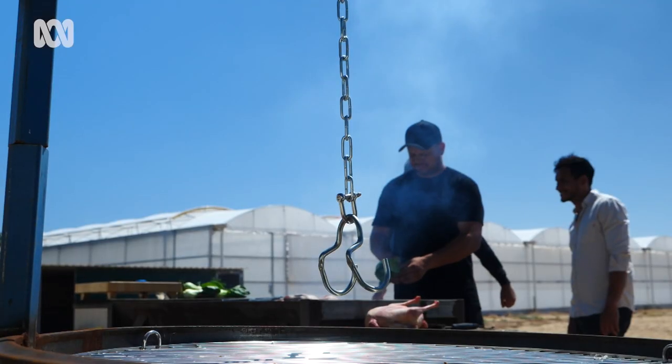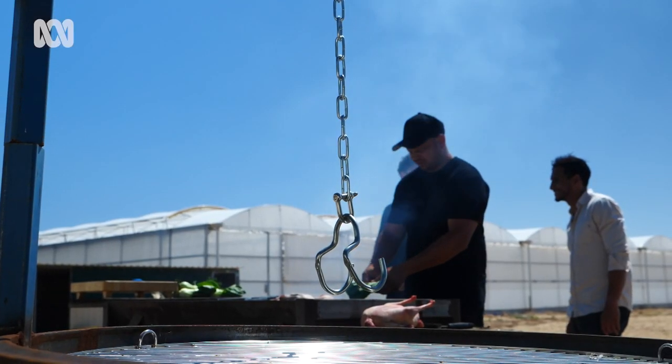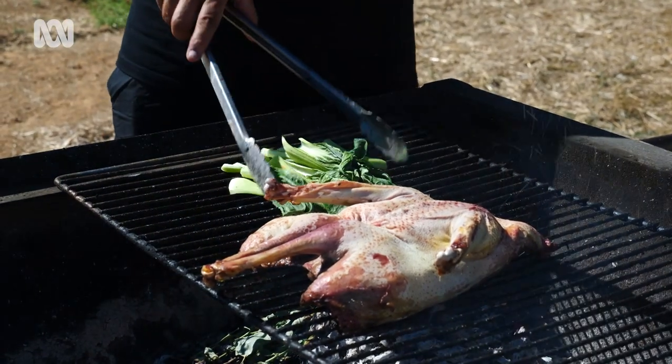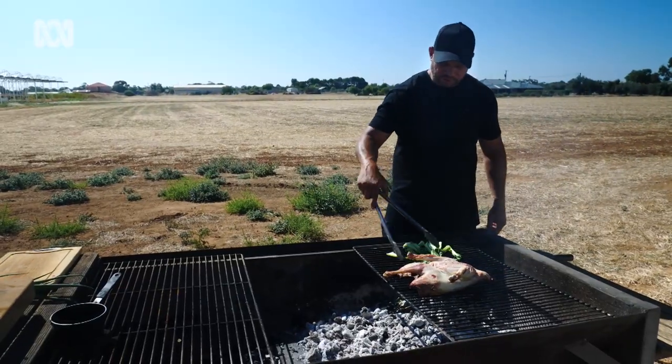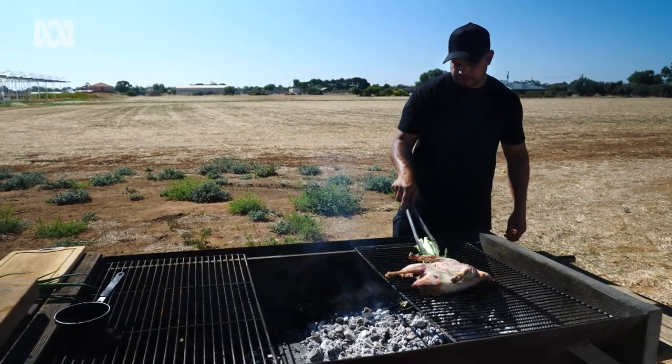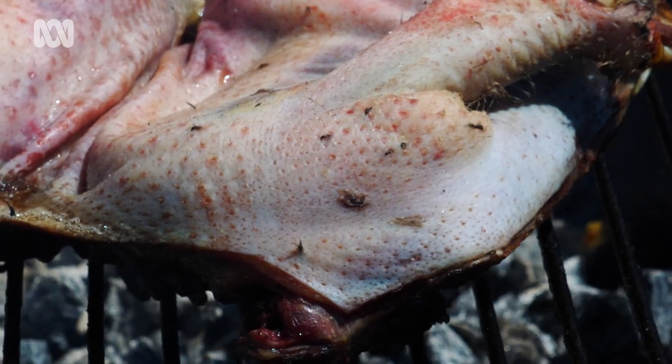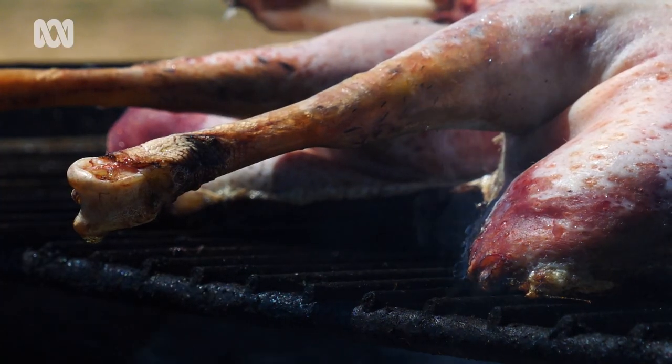So we've just cut up that bok choy and placed it on the grill. It just creates that smokiness. The bok choy is nice and soft now, been steaming on there — we've just added a bit of water to it. It just breaks up that game flavour as well, and adds a bit of freshness to go with our sauce.